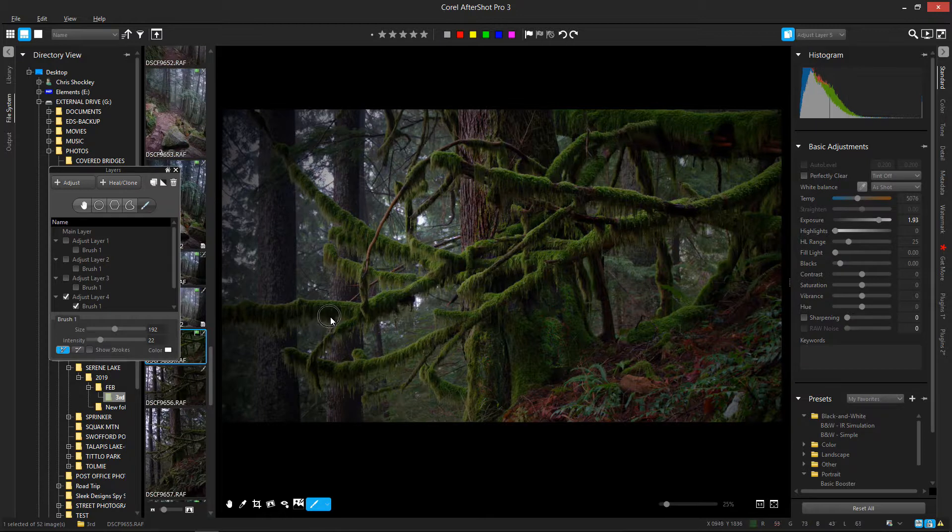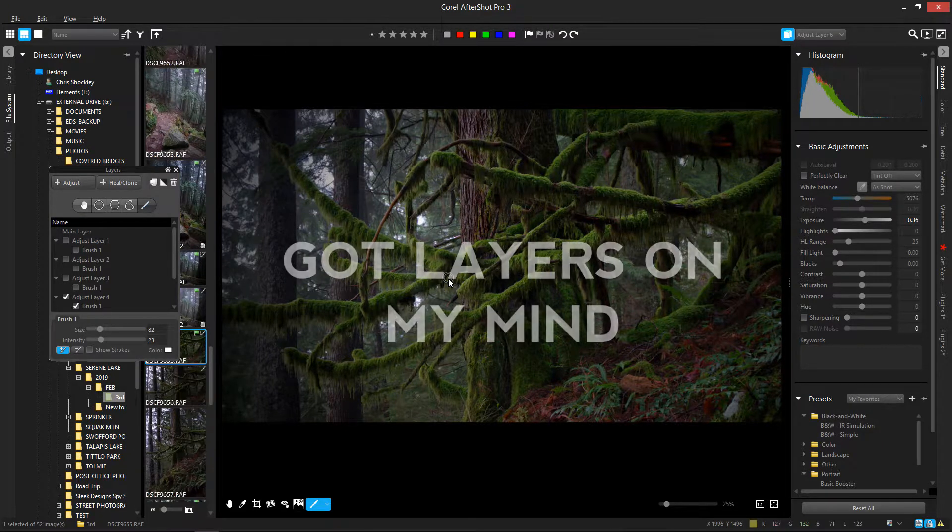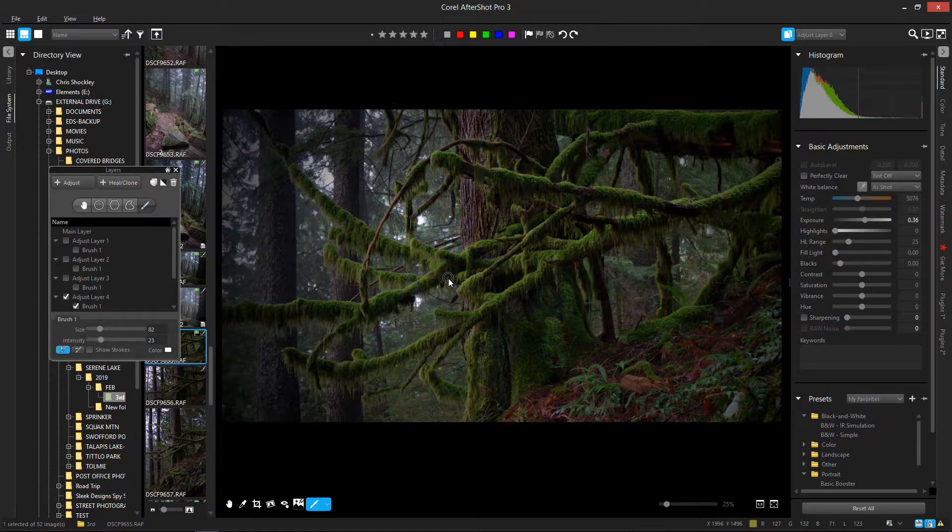My recommendation for dodge and burn is to create different layers based on areas that need to be different from one another. The leading edge of something would be one layer, the edge on the other side would be another layer, and another object might be a whole different one. That way you can micro-adjust individual things. If I want this area lightened differently, it's a simple matter of creating another layer, changing the exposure and intensity, and subtly changing just that spot.